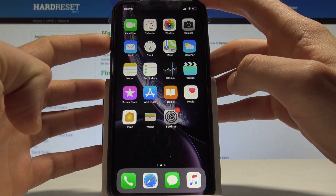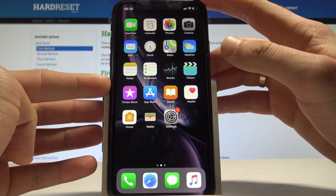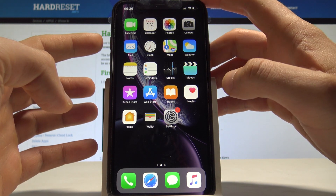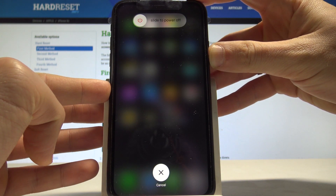Use the following sequence: press volume up once, volume down once, then hold down the side button until you see the Apple logo. So — volume up, volume down, and hold down the side button until you see the Apple logo on the screen.